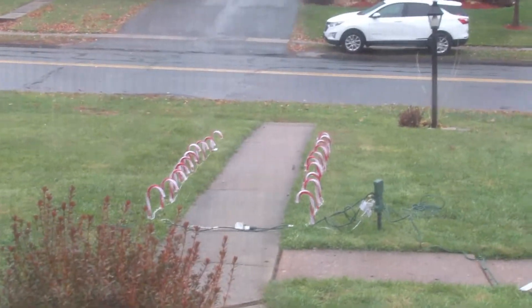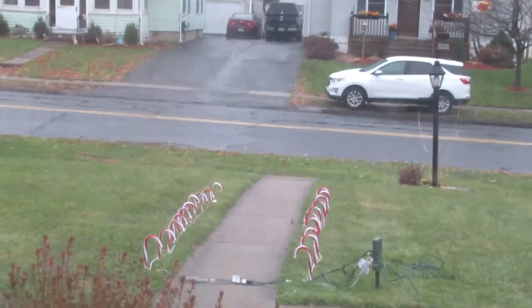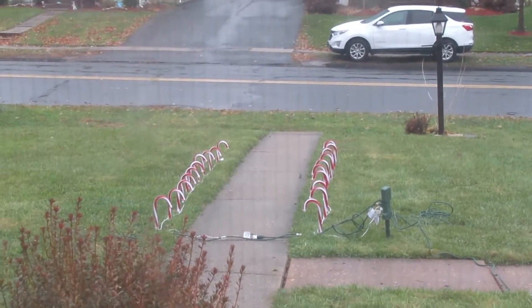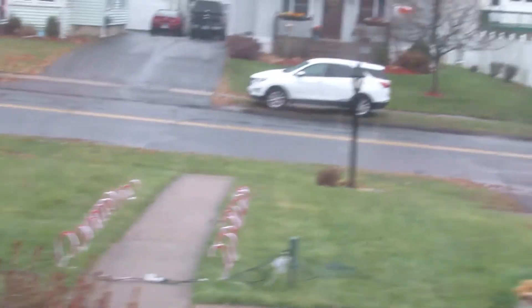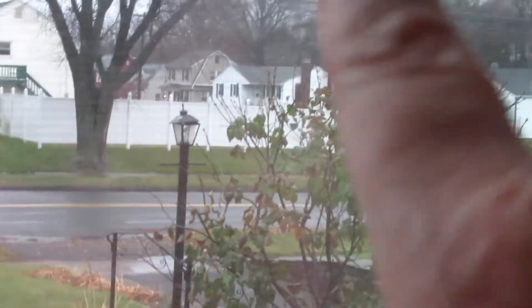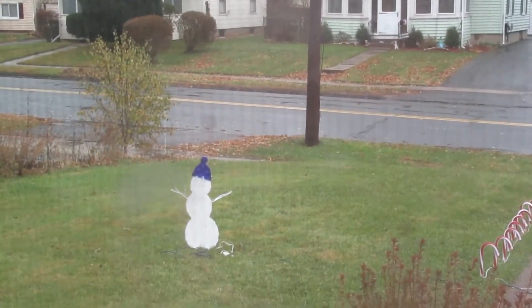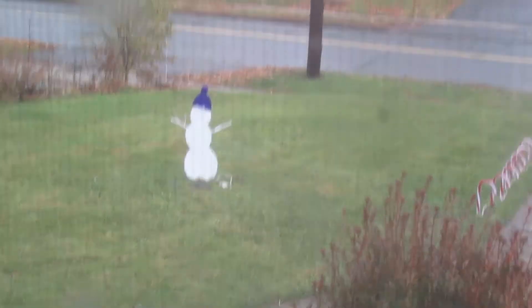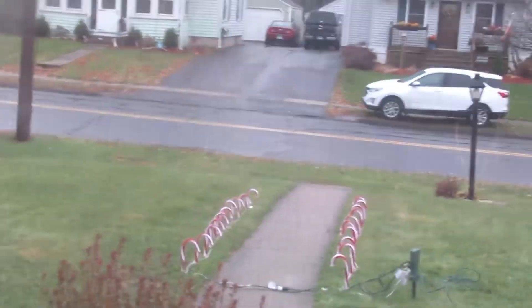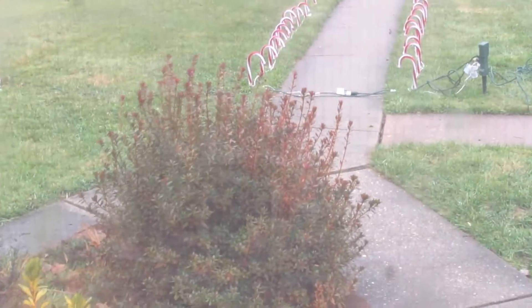So I set up the decorations — I forgot to film it lit up. I'll show you the Santa that I have hanging; it's over in the garage area. I'll show you from this view and then from the other view when I go outside. If it stops raining today I will light it up and show you — it's really breezy out there today.